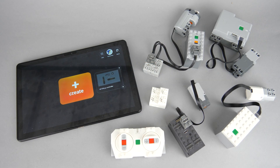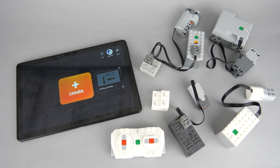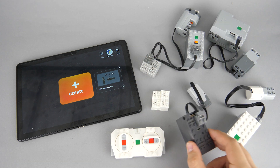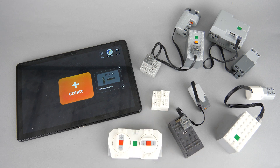Another major development compared to the previous version is that the app can control several different devices. It connects obviously to S-Brick units, but support is extended to the Powered Up City and Technic Hubs, BuWiz units, the VDO 2 Hub, and the Powered Up Remote as well. This means you can pretty much control all the recent Bluetooth enabled hardware you can possibly use with your remote controlled creations.